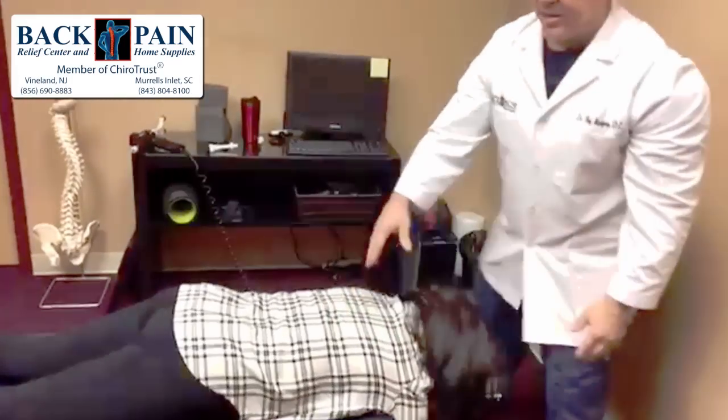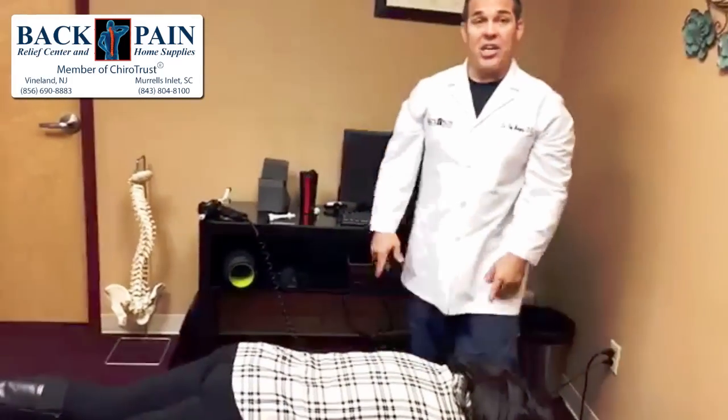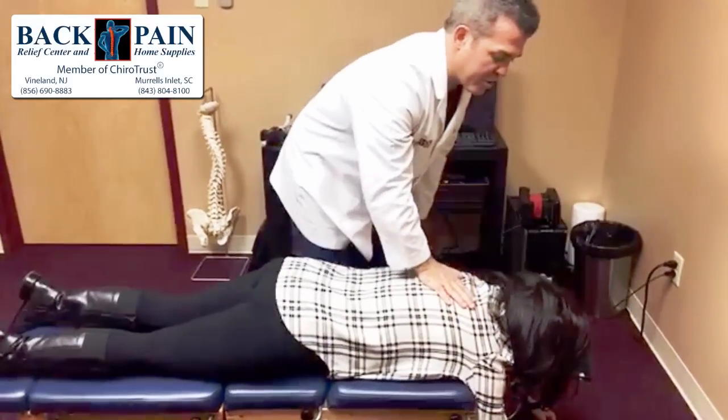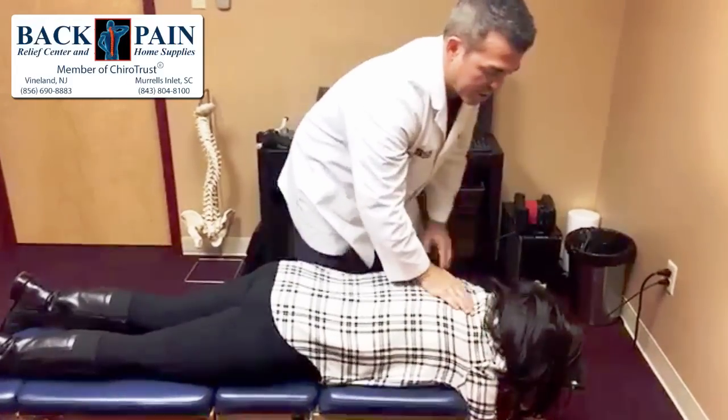A lot of you guys out there that work at a desk job and are on the computer a lot — this whole area is always a source of tension. This muscle work and these manipulations work great.